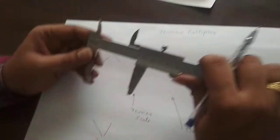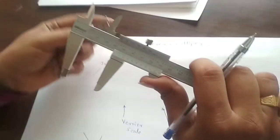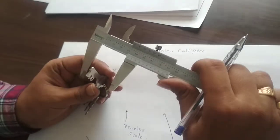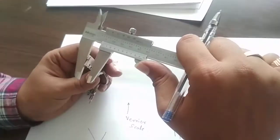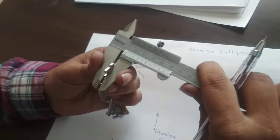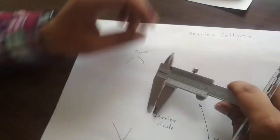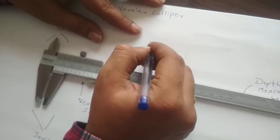Now let us see how to measure the thickness of a key. I hold the key in one hand, place it in the external jaws of the Vernier Caliper, and hold it. There is a lock nut by which I can lock the dimension — so I lock it and remove the key. Once the key is removed, we take the reading. I will write the formula and later explain how it is derived.